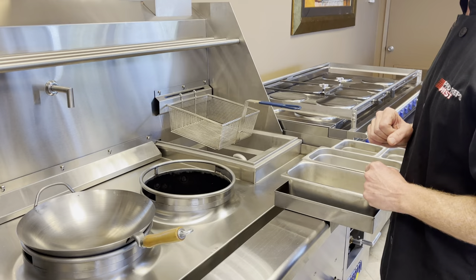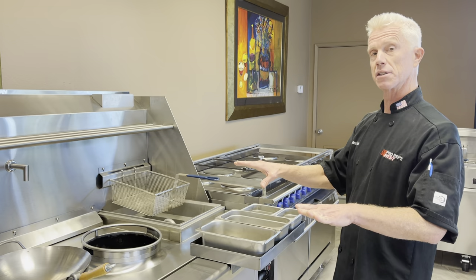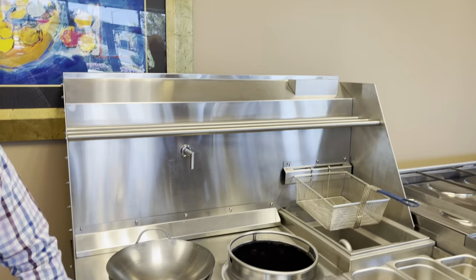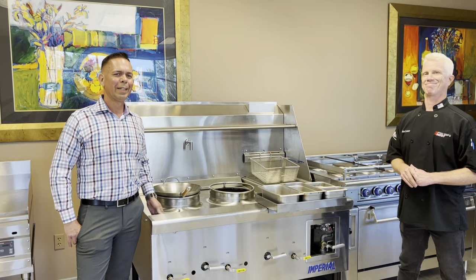I can't recommend this range enough. Another great feature is that this is all stainless steel. Some of our competitors use a carbonized steel which is more likely to rust. It looks much better aesthetically and it's really a fantastic, user-friendly wok station.